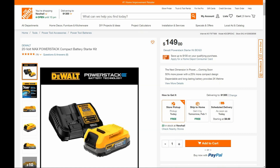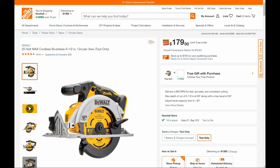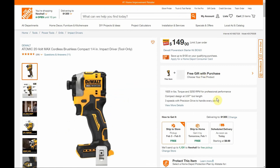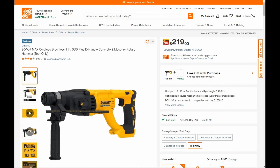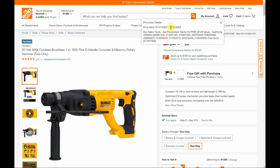Now let's look at the 10 tools that are included. First, we have the Atomic Brushless Reciprocating Saw — the one-handed saw — at $149. You click the 'add a free gift' option, add them both to your cart, and it'll show buy the tool, get the starter kit free. Second is the 20-volt cordless brushless 6.5-inch circular saw at $179. Third is the Atomic Brushless compact quarter-inch impact driver for $149. Fourth is the cordless brushless SDS+ D-handle concrete and masonry rotary hammer at $219.